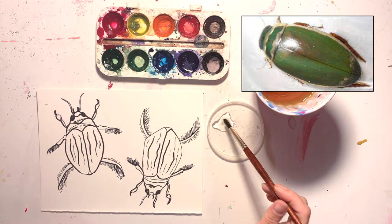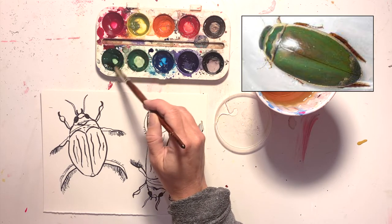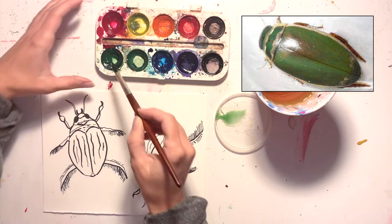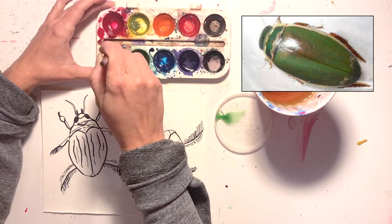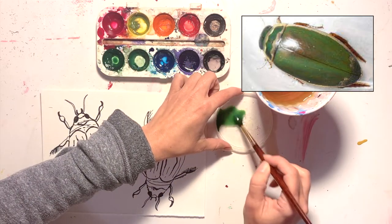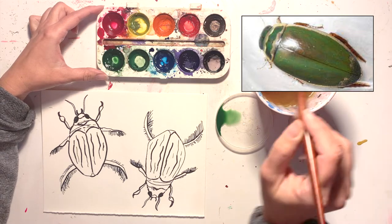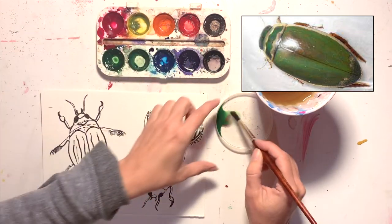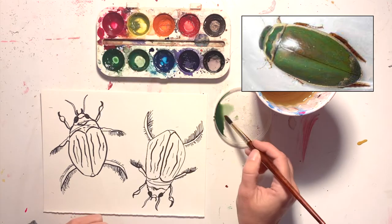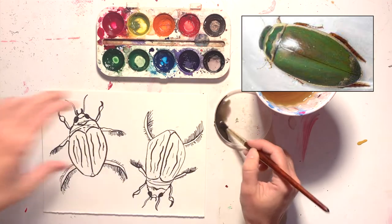I'm going to start by making a wash and really get into mixing colors. I'll take some green from my palette and mix a wash with it, then I'm going to use a complementary color — I'll mix in a little bit of red. Because green and red are across from each other on the color wheel, it's going to make my green a little bit more brown, which is something nature artists sometimes do to make their colors more realistic.